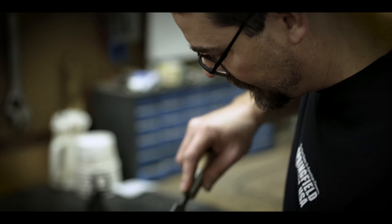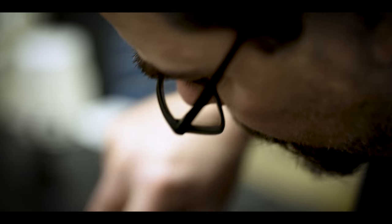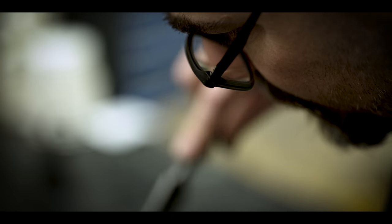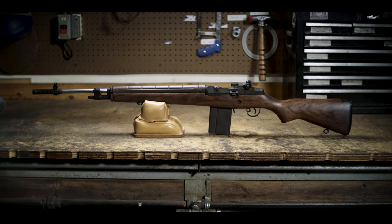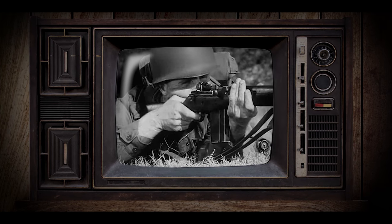Everything about the M1A is a challenge. It's a challenge to build, it's a challenge to shoot with iron sights. It takes you back to a day when you were rewarded for a challenge. The M1A is a .308 gas operated, magazine fed, semi-automatic rifle. It's a civilian version of the M14 rifle.